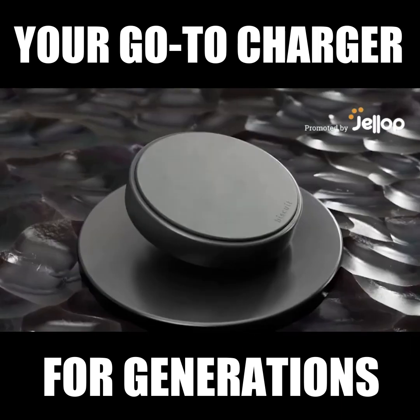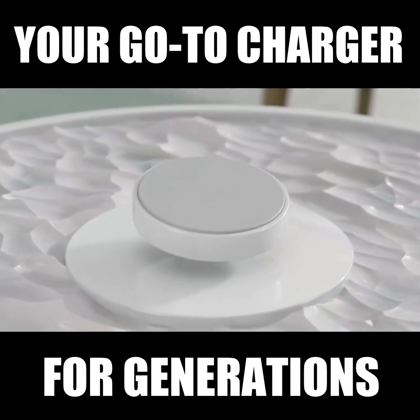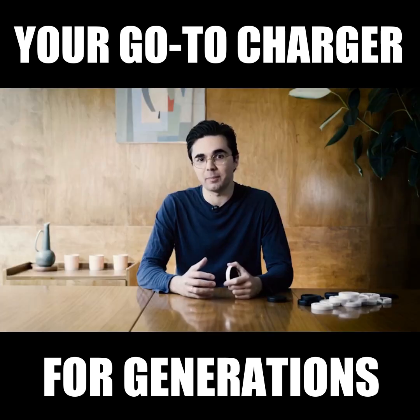Most wireless chargers are made of cheap plastics, they're bulky, and they're constructed in a way that makes them totally disposable. Hi Kickstarter, I'm Charles. I wanted something better.